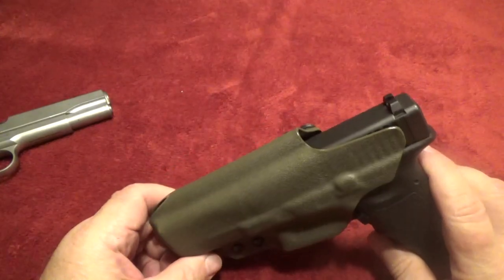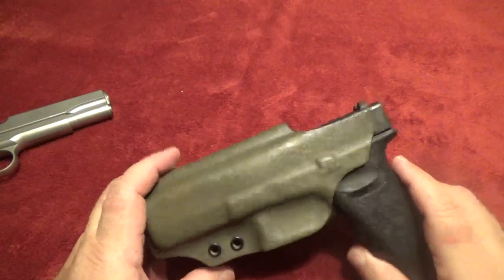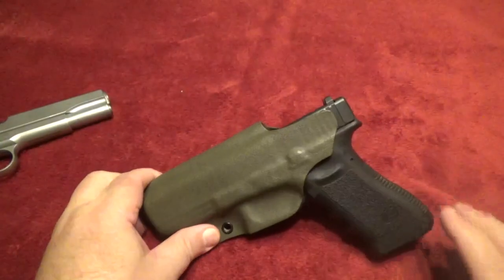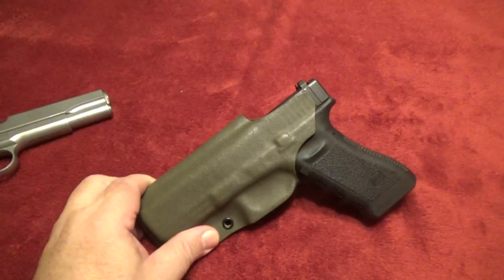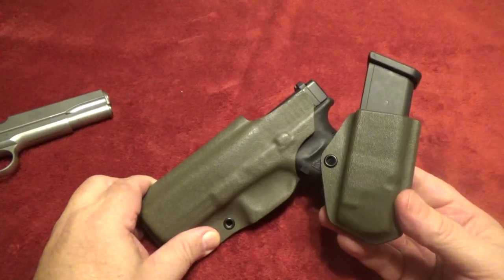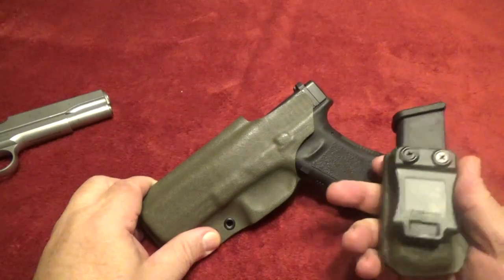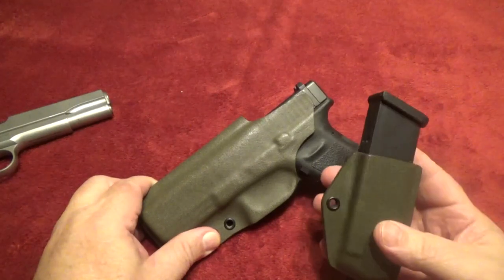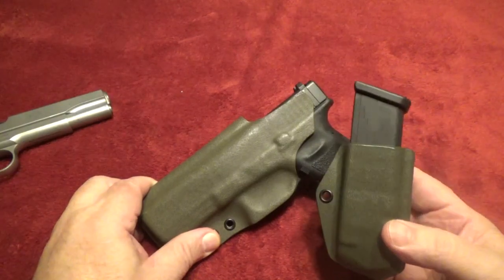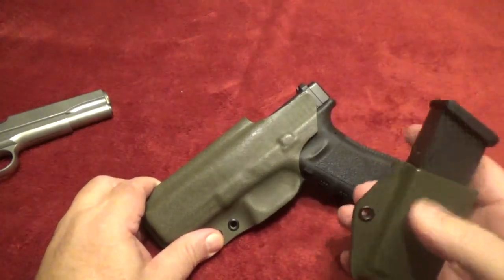This one stays in the holster most of the time because this is the carry piece. Even though I keep it in the safe at night, it is locked and loaded and ready to go - usually, not right now, you can see I took the mag out. I also purchased a mag carrier because when 17 rounds might not be enough, you need another 17. It's an inside the waistband mag carrier and it works well. I haven't carried it a lot, but it holds the mag well and doesn't fall out - this one's not loaded.